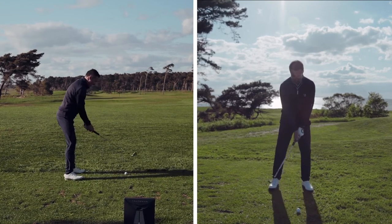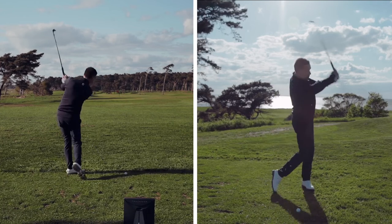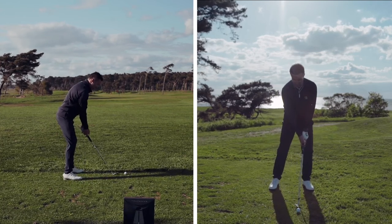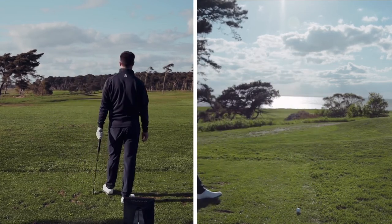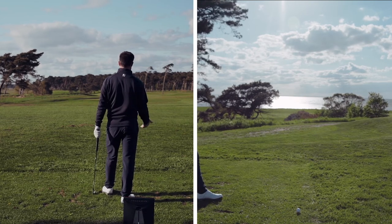Taking a practice swing. I'll do one more time. I like to get behind the ball to visualize the shot. Already here I ask myself the question: how would a good shot look like?